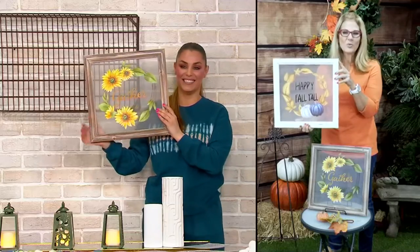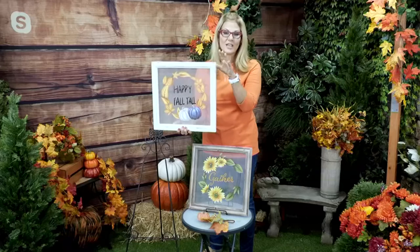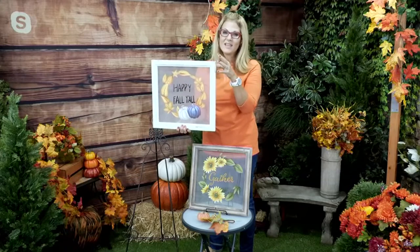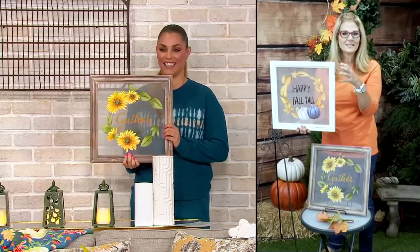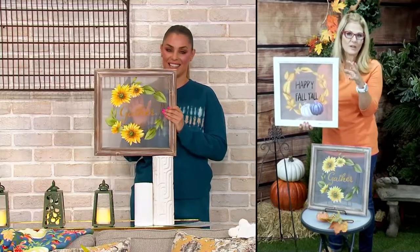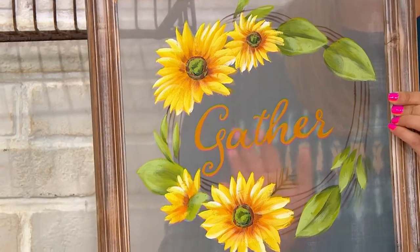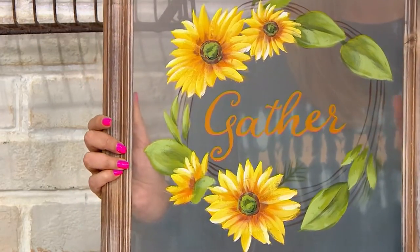Isn't it adorable? We all love signs — you see signs everywhere in the market, it's just one of those things you can't get enough of. But Plow and Hearth, who have been around for over 40 years, are known for their quality and for giving you beautiful pieces that look like they've been hand-designed by an artist, selected from one of those juried craft shows.